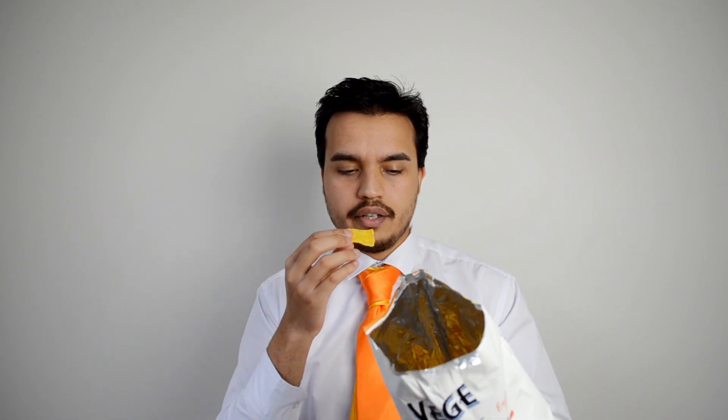You know, the sort of flavours you get there — so it actually is pretty good at that sort of stuff. There's no cheese flavour whatsoever. Maybe slightly, but not really. But these are pretty good.